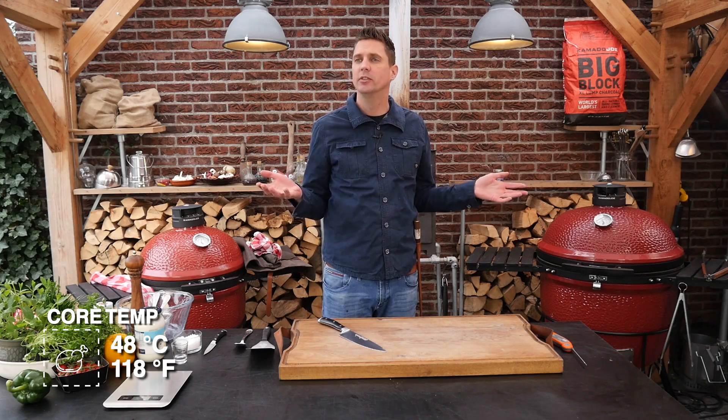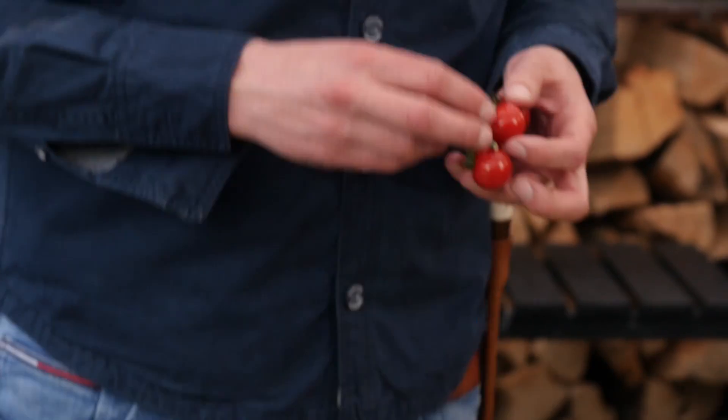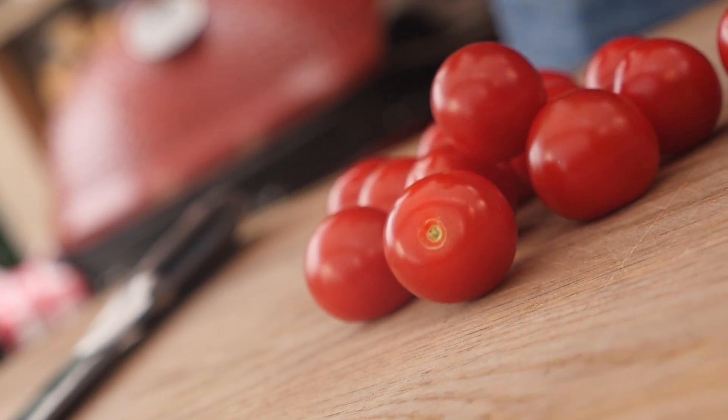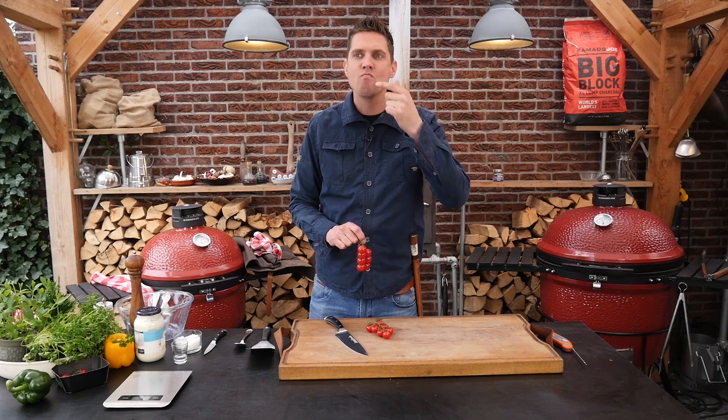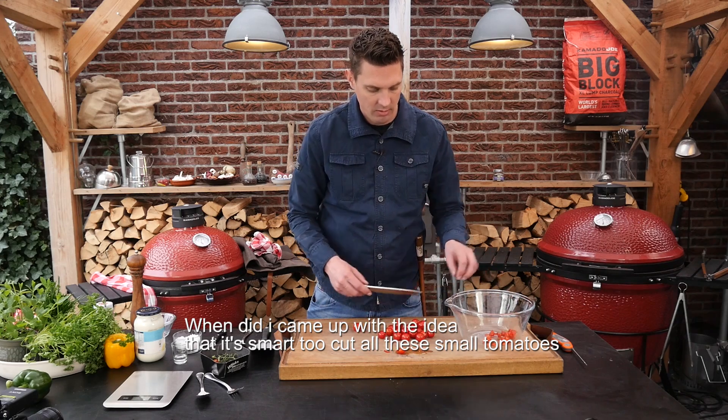A steak is just a steak — I think we need to add something to it. I was thinking nachos, molten cheese, homemade salsa, and then maybe the steak on top. I've got these beautiful snack tomatoes and they taste absolutely fantastic. They got that little pop when you bite into it and all the flavors come out. We've got to turn them into a salsa, so we're going to chop them up.